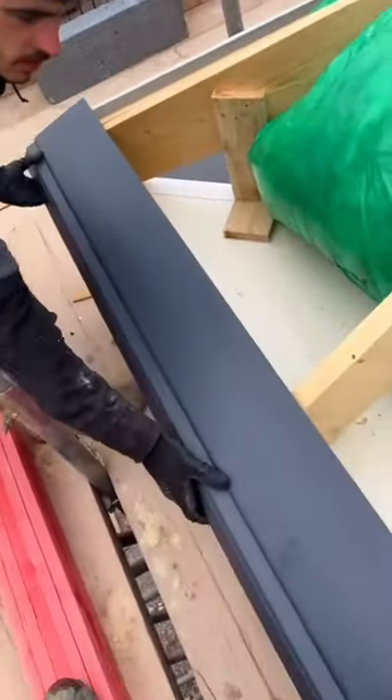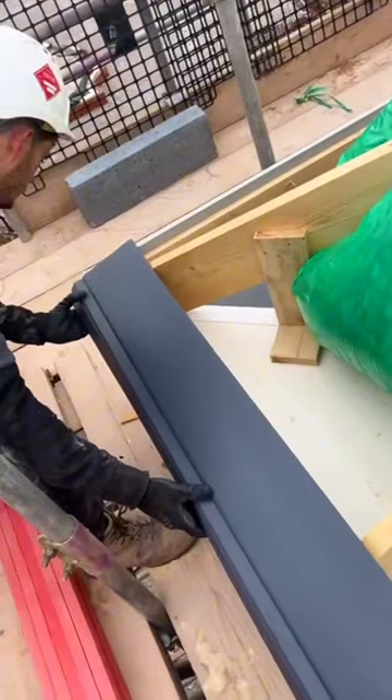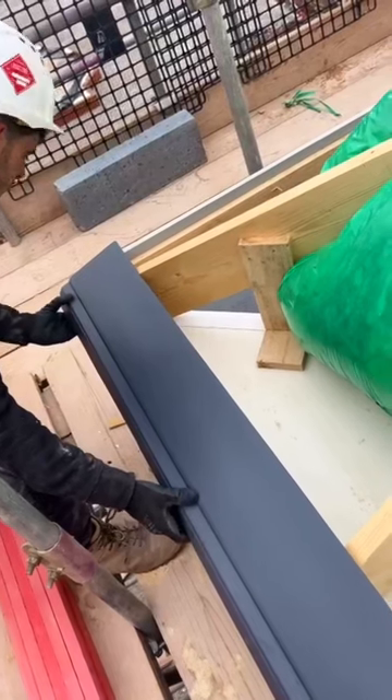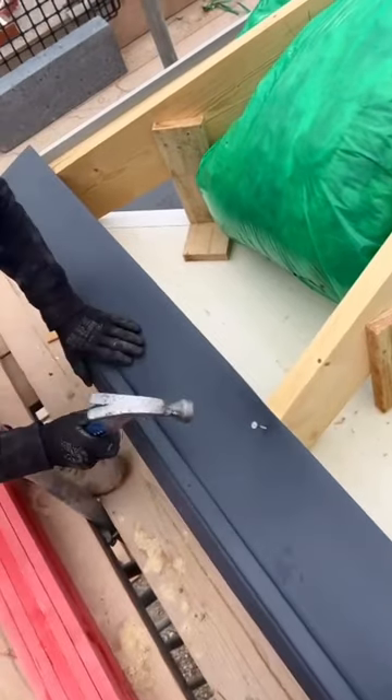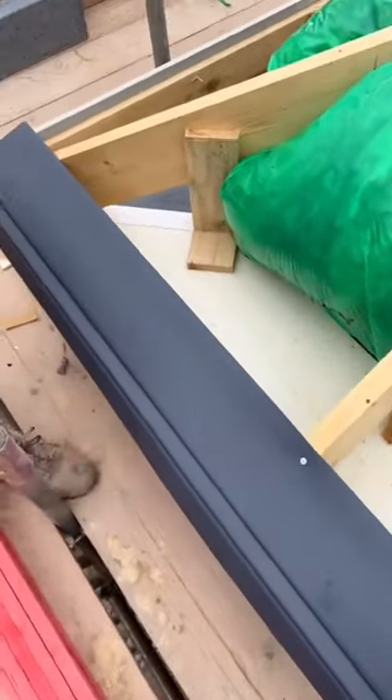This is Jay from JNL Precision Roofing showing you how to put the felt support trays on and why we do this. Felt support trays help hold the felt more effectively, they're strong and they don't perish from UV light, so it ensures longevity of your roofs.